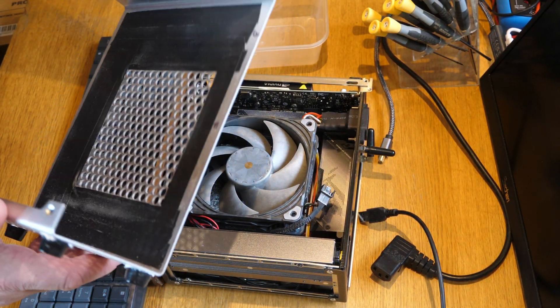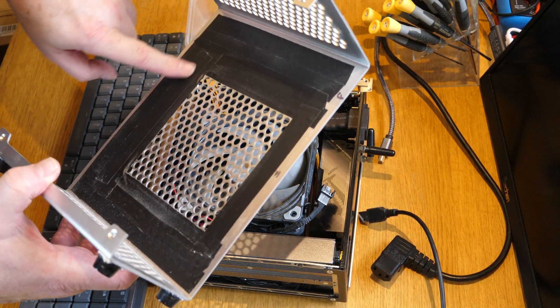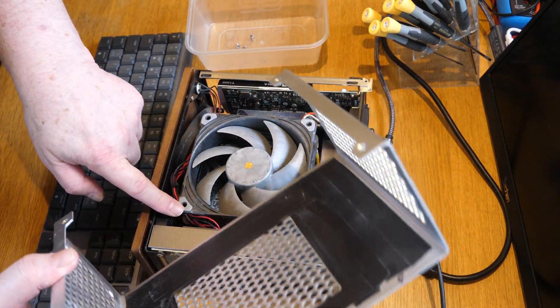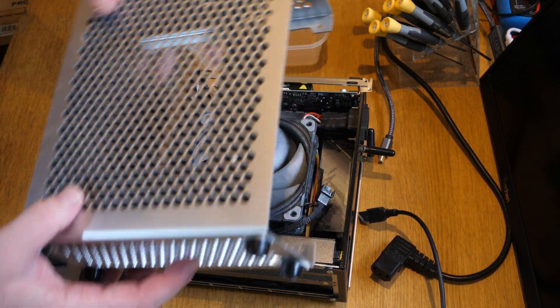You'll notice I've marked the front of the case so when I put it back I put it back the right way. You'll also notice that I've put some tape around where the fan is, and that means that we don't have hot air recirculating back inside the case — or at least we try to minimise that.